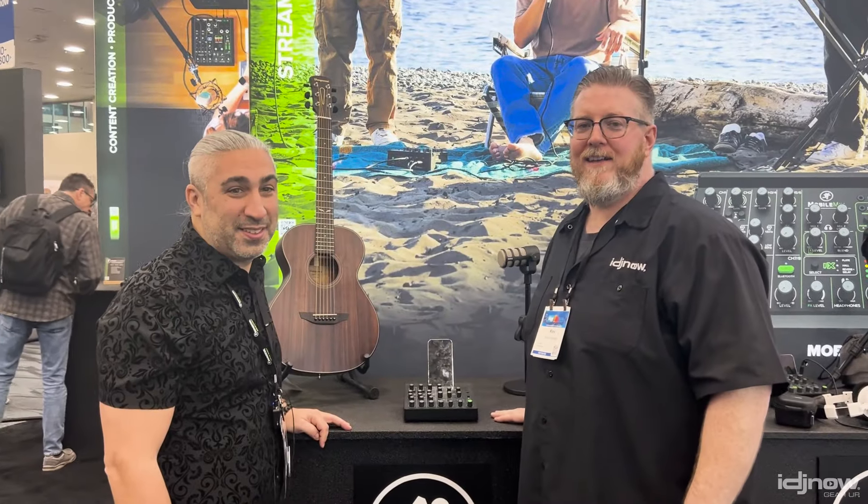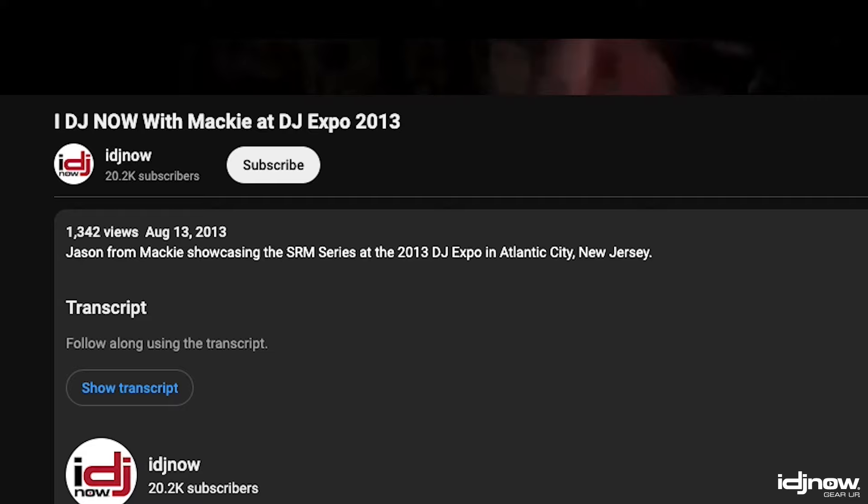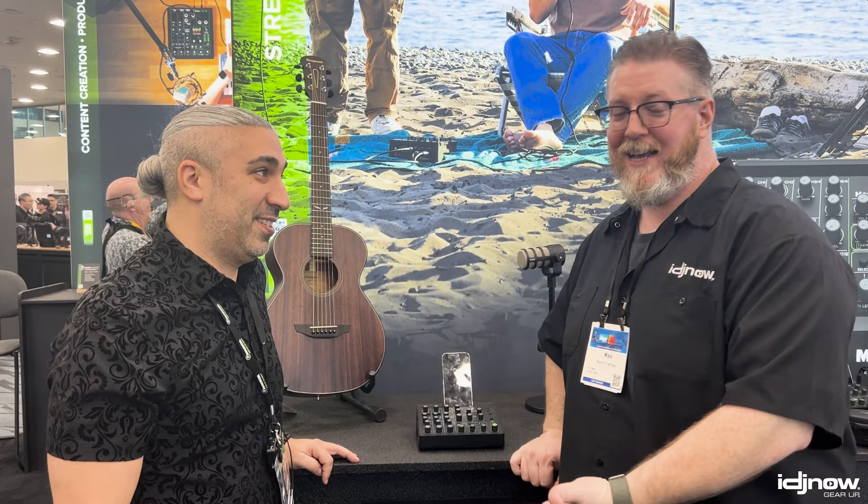What's going on guys, Kevin from IDJNOW here at Mackie once again with Jason. What's going on, good to see you? You guys might remember early on in our videos, Jason did a video with us for the Mackie Thumps. And he's still here, and he's still doing videos with us. One of your highest viewed videos is with me in it. We were doing YouTube stuff before everybody else was. Honored again to have Jason with us.